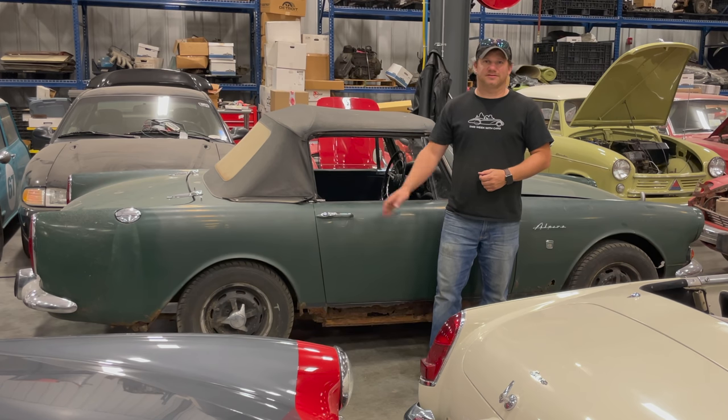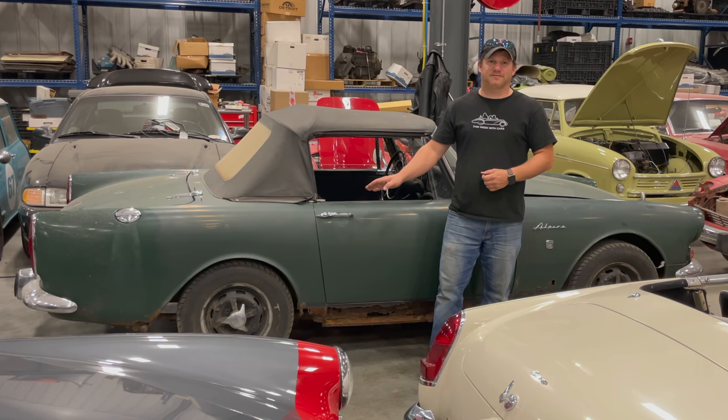I'm Steve from This Week with Cars and this is a barn find Series 5 Sunbeam Alpine that I picked up a couple weeks ago.